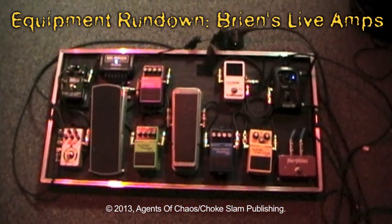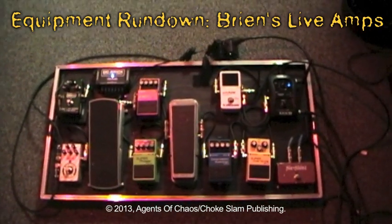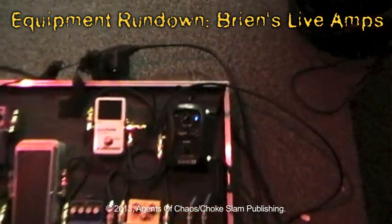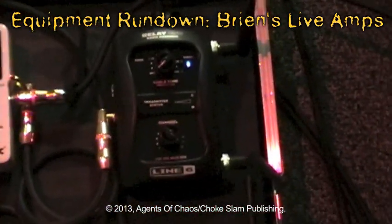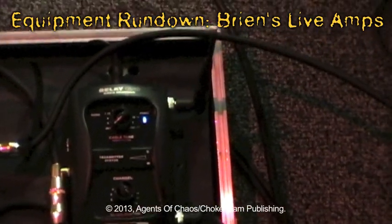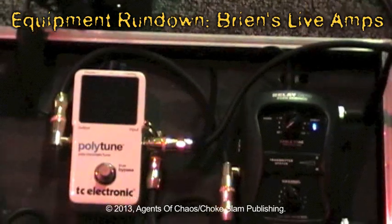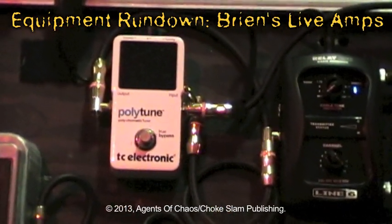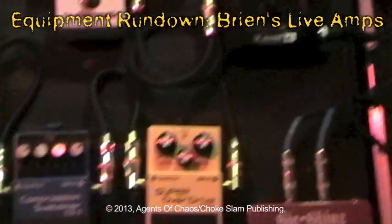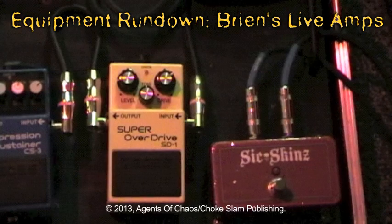Alright, here's my live pedalboard setup. I'm running from going into a Line 6 Relay G50 system, then going into a TC Electronic Polytune, coming out of the Polytune, and going into a Boss Super Overdrive SD-1.